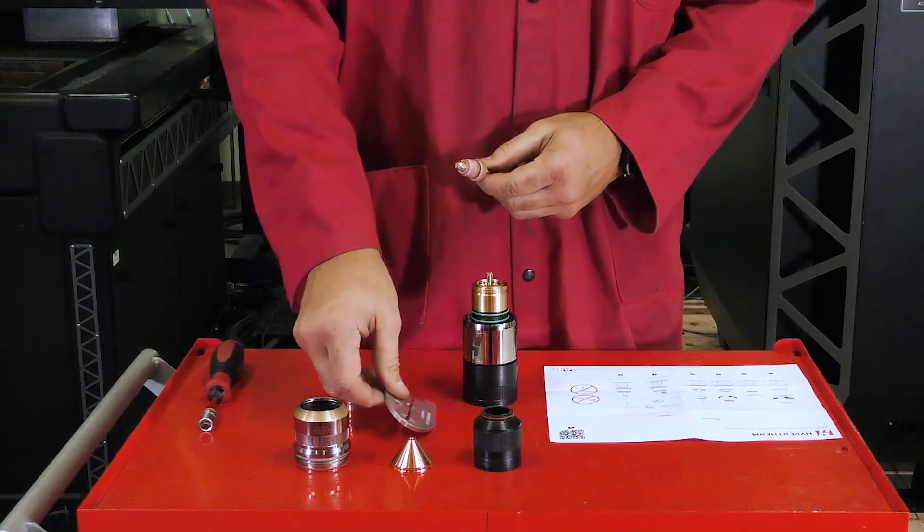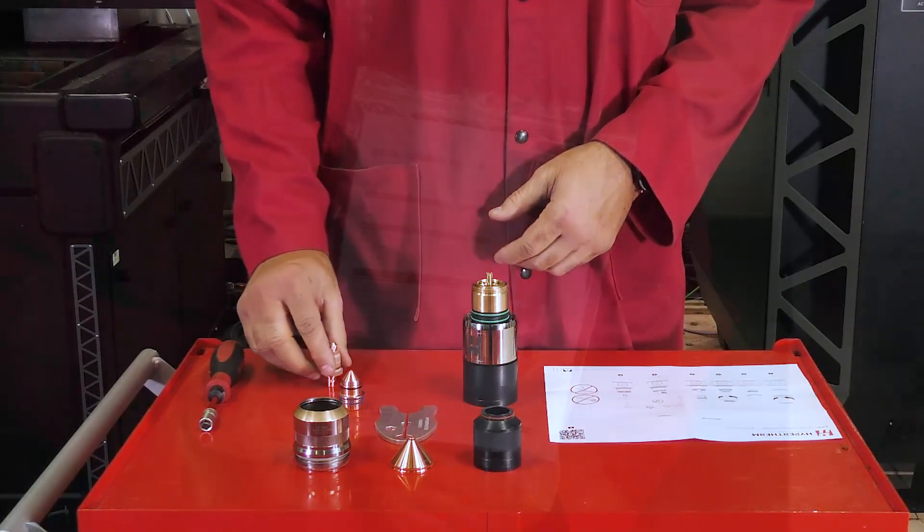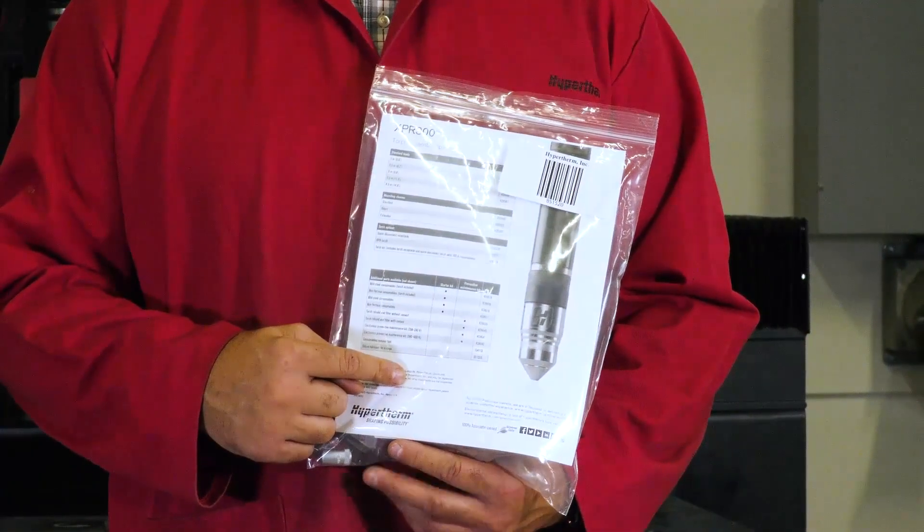The removal of the consumables is complete. If you did not receive your consumable installation and removal kit, contact your cutting table manufacturer.